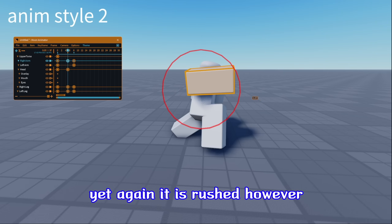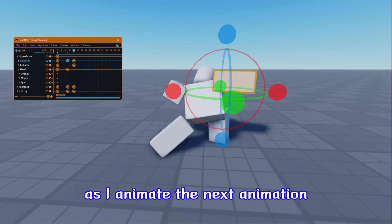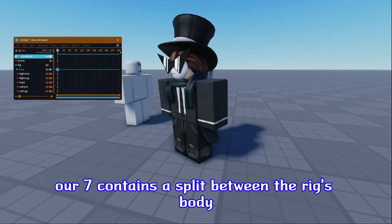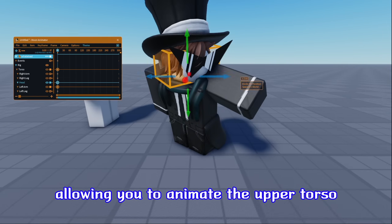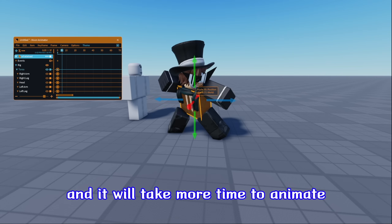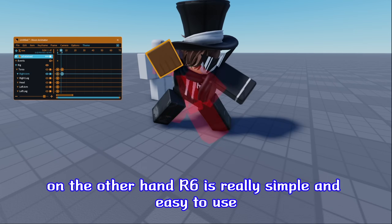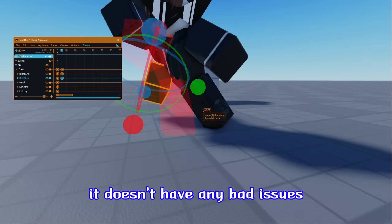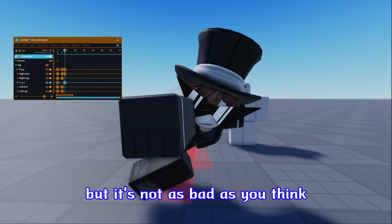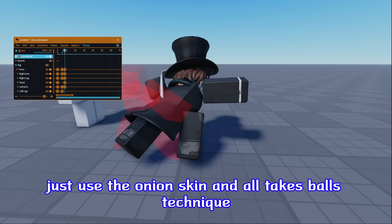Here's the finished animation — yet again, it is rushed. I do want to compare R6 and R7 as I animate the next animation in the background. R7 contains a split between the rig's body, allowing you to animate the upper torso and the legs freely. However, sometimes it can be confusing and it will take more time to animate because it's more advanced than R6. On the other hand, R6 is really simple and easy to use. It doesn't have any bad issues except for the leg placement problem, but it's not as bad as you think — just use the onion skin and it'll take care of it.